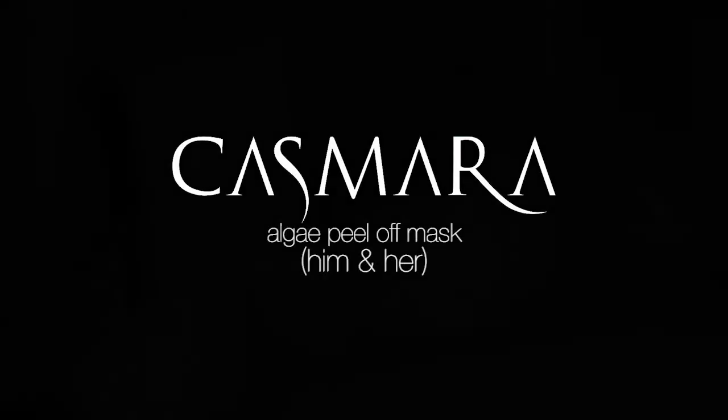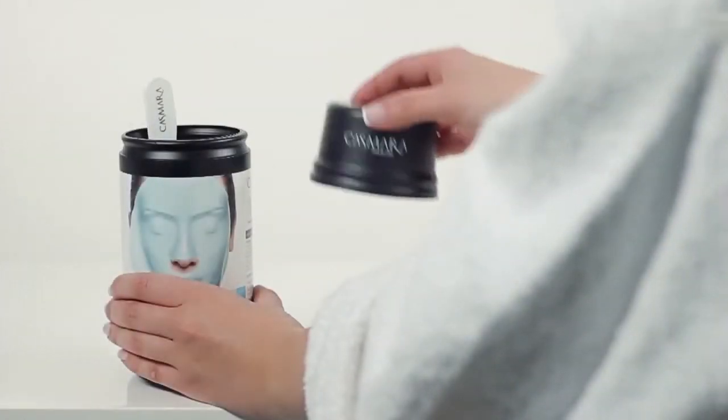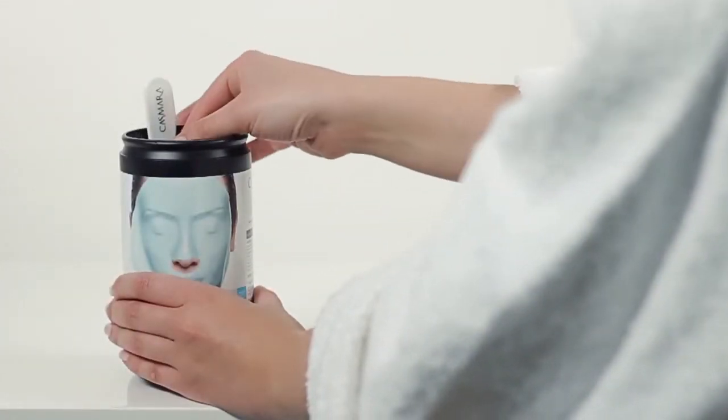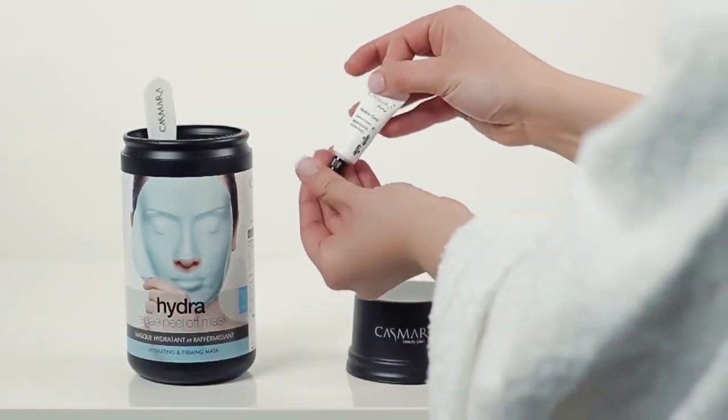Kasmara Algae peel-off mask, for him and her. Choose your moment without limits. With Kasmara, you will have professional cosmetics at home — as easy as doing it yourself.